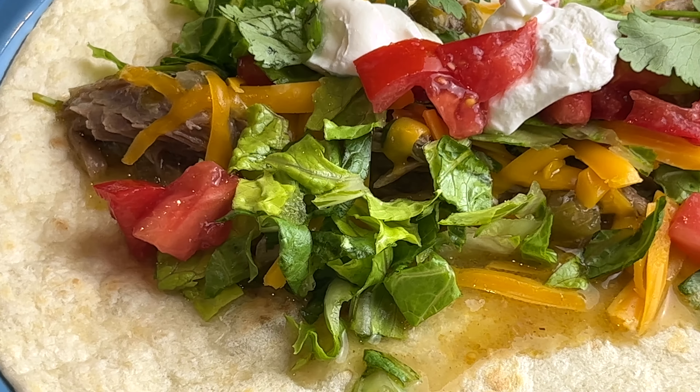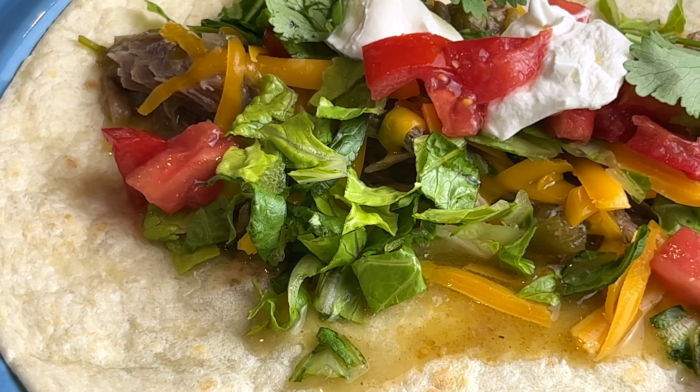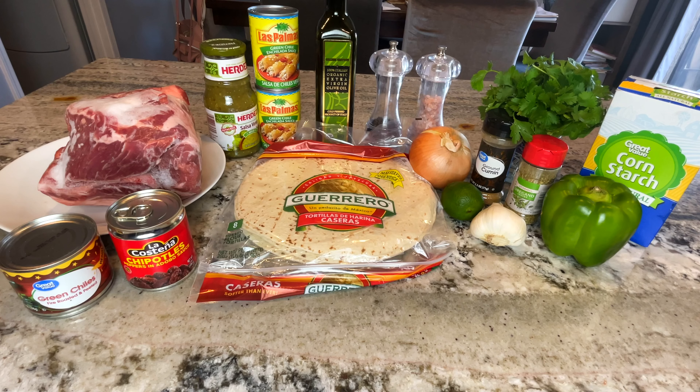Hello! Today I'm making this amazing and tasty chili verde. Here are the simple ingredients that you'll need, which I also have listed down below.